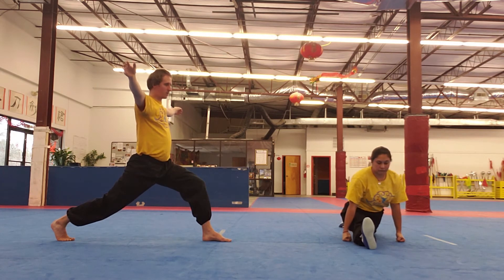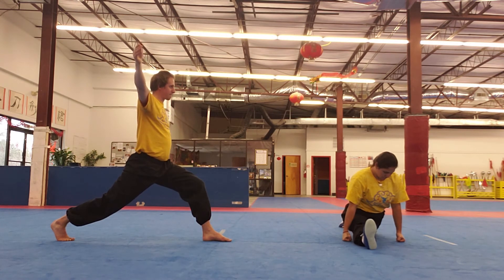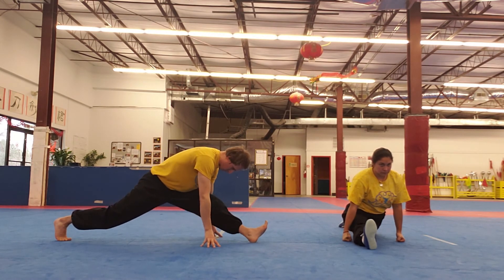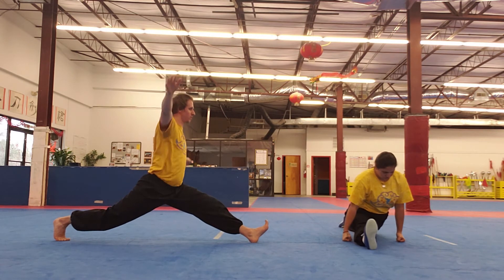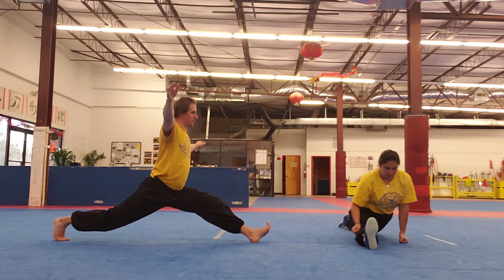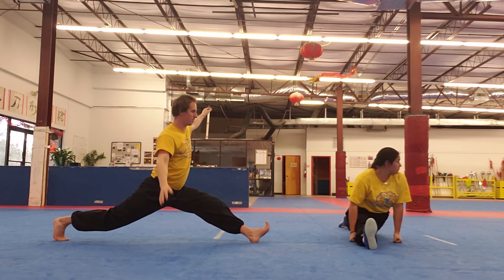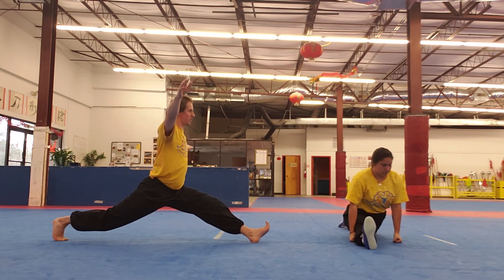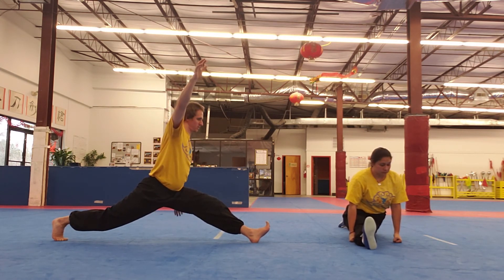It might be easier to relax if you are not trying to balance. So if you are in a position where you can relax into the stretch, practice deep breathing. Try to relax into it, and every time you breathe out, slowly go a little deeper. If it's uncomfortable, that's normal — but it shouldn't hurt. If it hurts, then you stop.